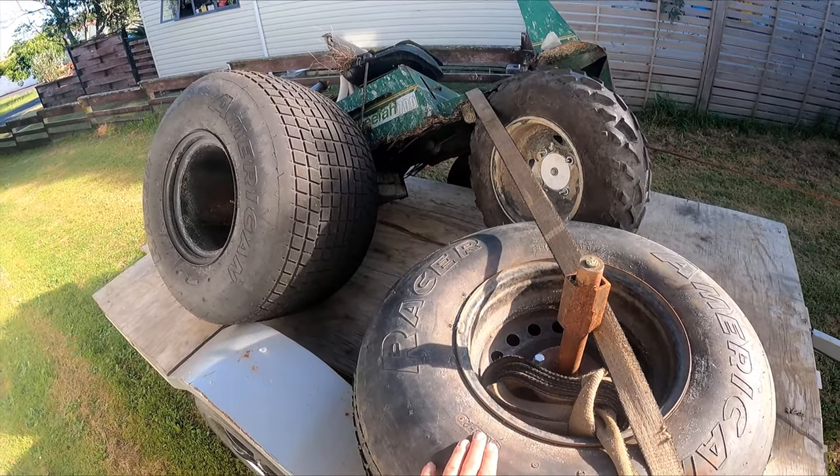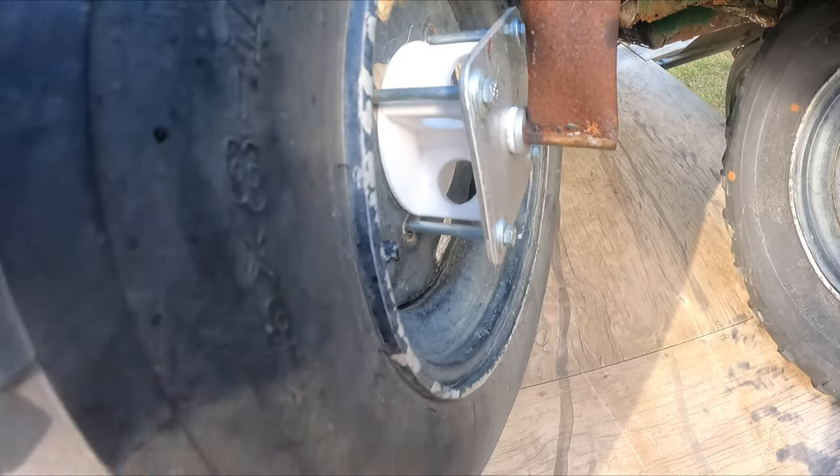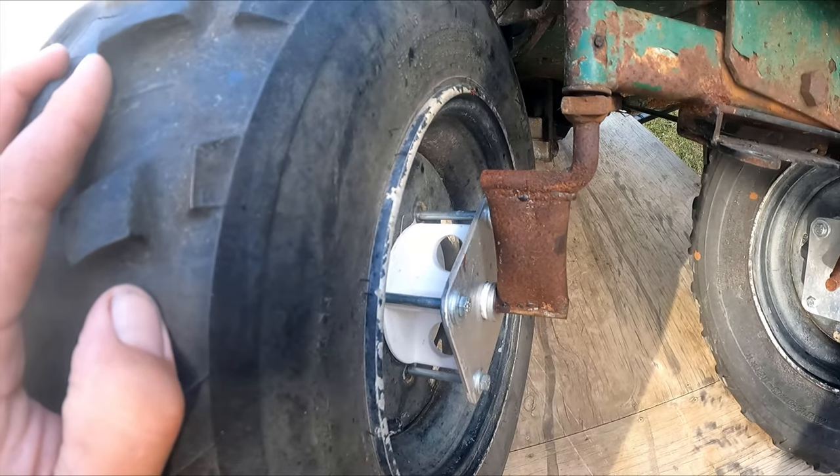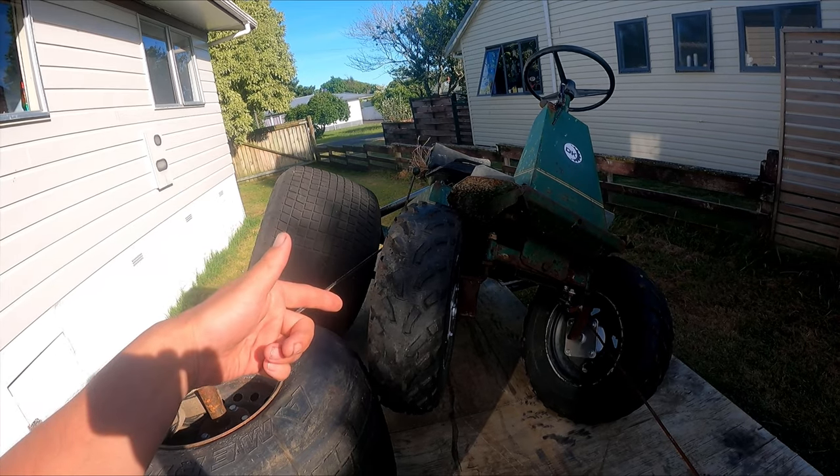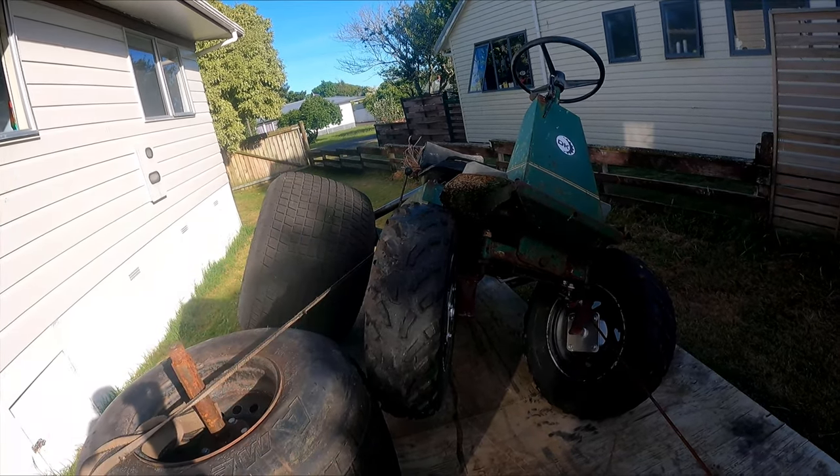Still need these wheels for my big bat buggy. The 3D printed hubs worked well — they were actually going to be for another project but they bolted straight on here. I made a full build video on this so check it out, link in the description.